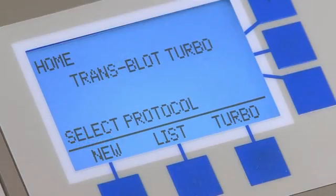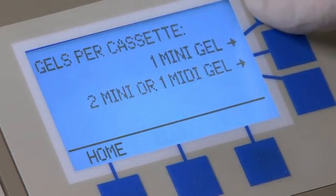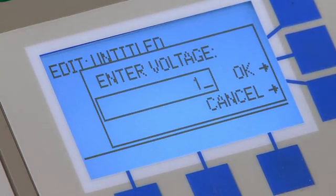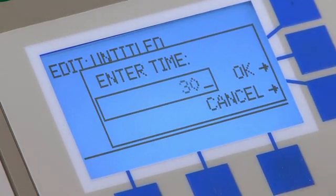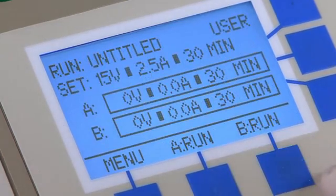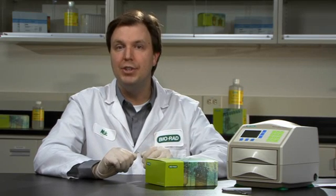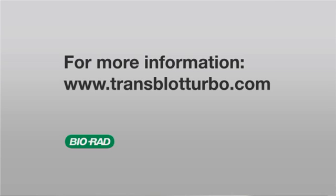The Trans-Blot Turbo system comes preloaded with several protocols for transferring a wide range of proteins from any gel type. In addition to the preinstalled protocols, you can also program and save your own transfer conditions. By varying the voltage, current, and time, you can customize the Trans-Blot Turbo for your own specific needs. With this tutorial, you should be ready to transfer your own gels using Bio-Rad's Trans-Blot Turbo blotting system. For more information on the Trans-Blot Turbo, please visit www.trans-blot-turbo.com.